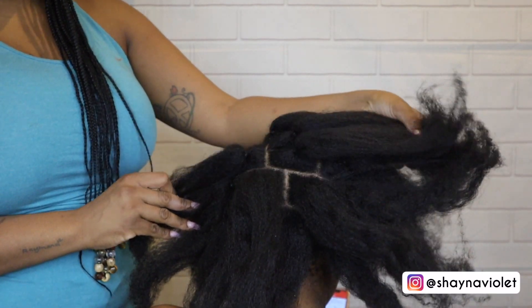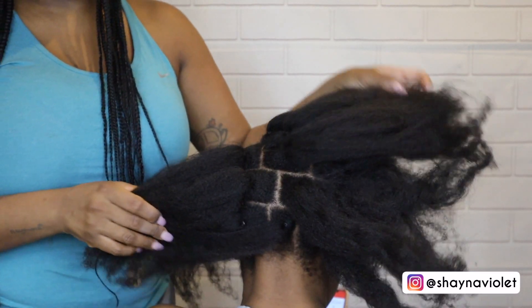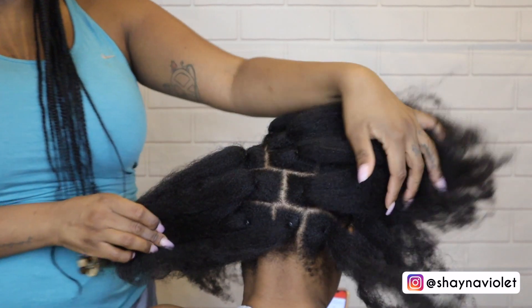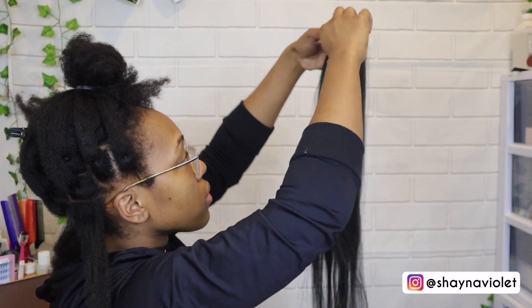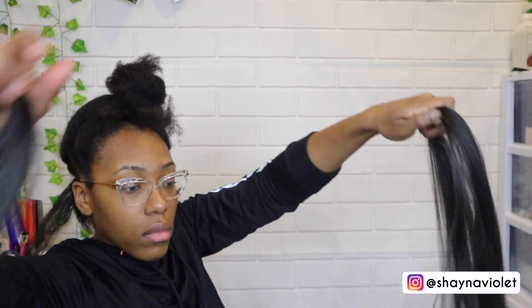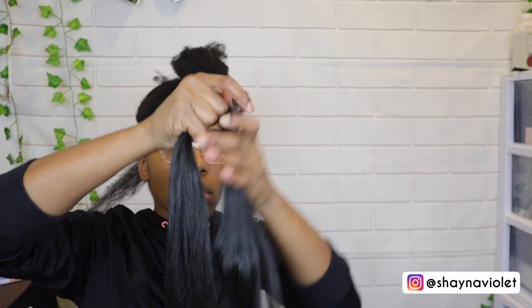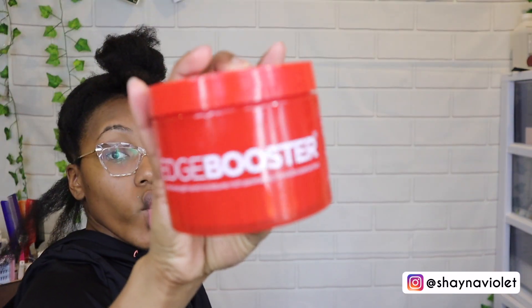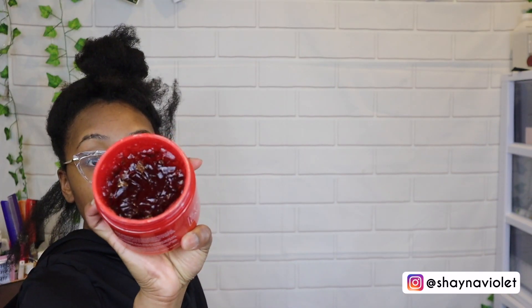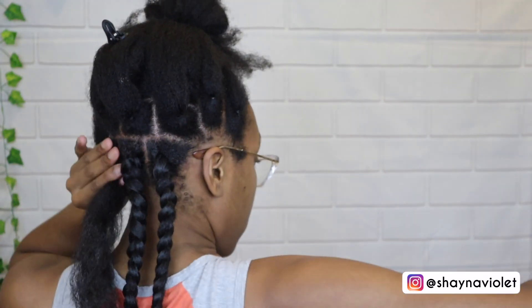I did have someone else part my hair because, as y'all know, it will take me hours to just part something that should only take about 20 minutes. I only used about one and a half packs of hair, so I'm just going ahead and separating the hair into two pieces and then overlapping it so that I get the desired length that I'm looking for. I'm going in with my handy-dandy edge booster to gel down my roots.